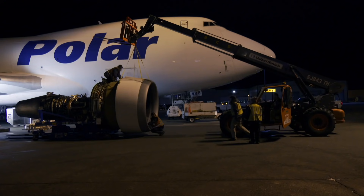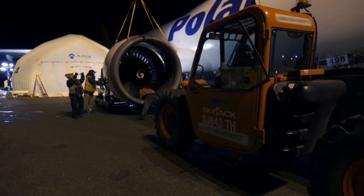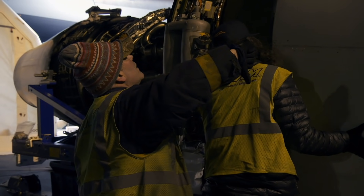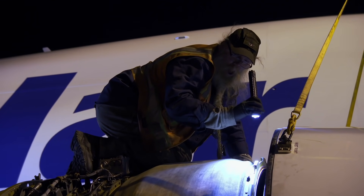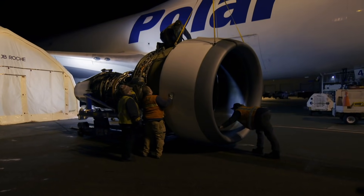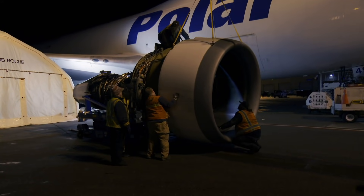It's 5 a.m., and the crews at Polar Air Cargo are on the home stretch of a marathon engine swap. The old engine is off, and the new $12 million replacement is almost ready.